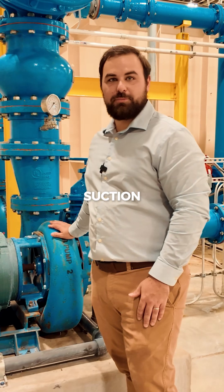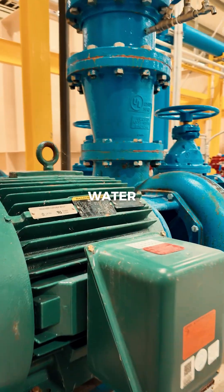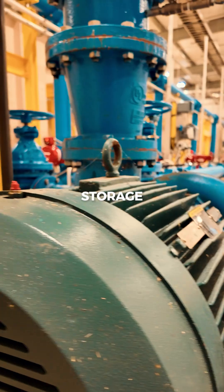These are end suction pumps with a 40 horsepower motor, pulling clean water from the filters to the ground storage tank.